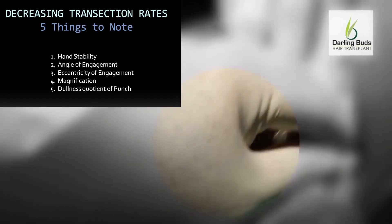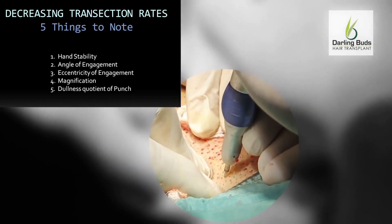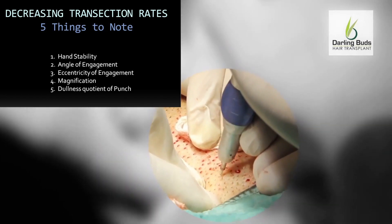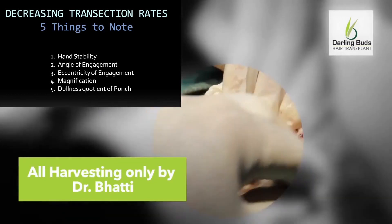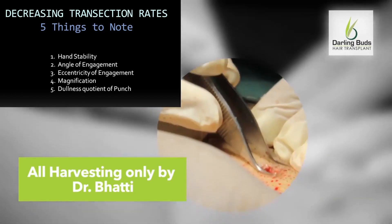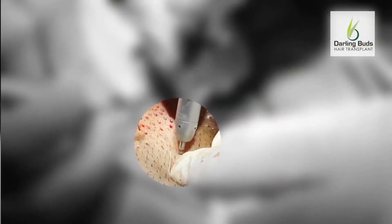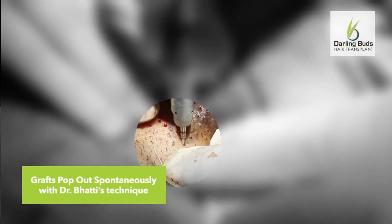Speed is a vital factor and determines not only the viability of your grafts but also the viability of your hair transplant practice. This of course comes only with experience. My preferred harvesting system is the Jim Harris safe scribe using the dull punch of 0.85 mm diameter. For Caucasian hair, a 0.75 mm diameter punch is preferred.